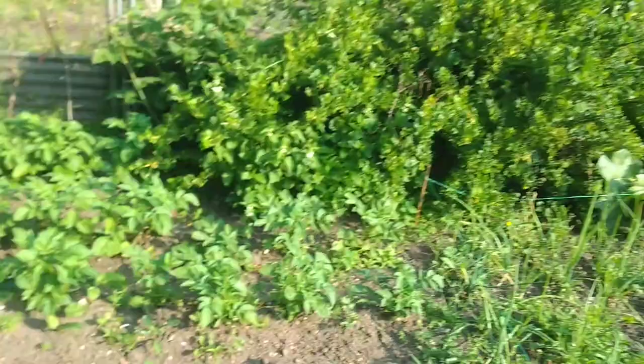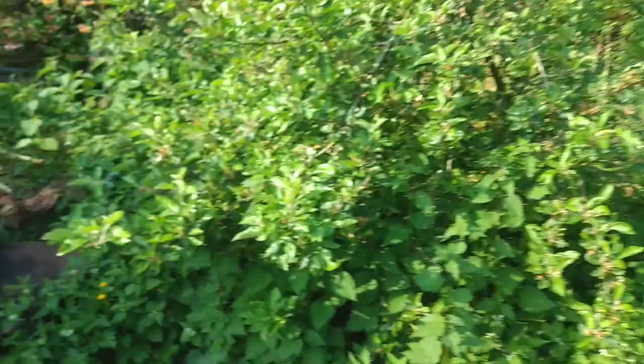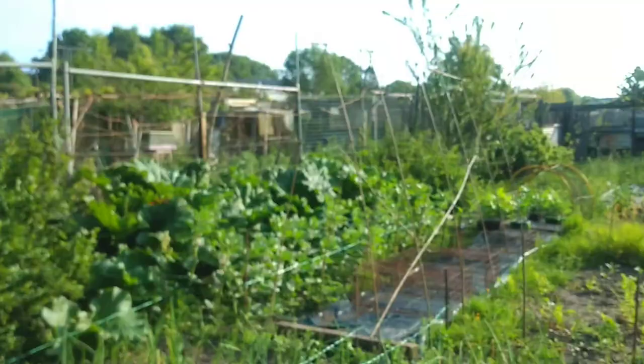Over here you can see the gooseberries fattening up quite nicely and the apple trees. That one's a russet apple and this one I don't really know the variety yet, but you can see all the blossom's gone now and it's starting to form its little apples. This is good.